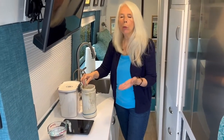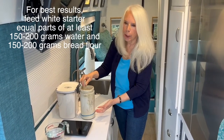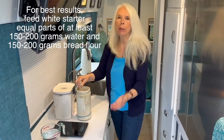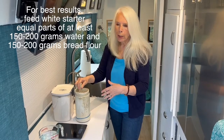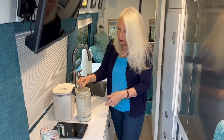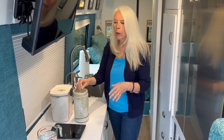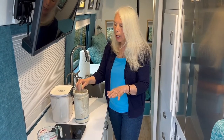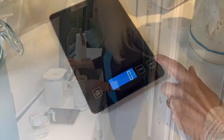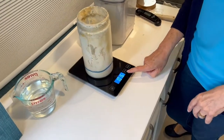Some people ask how much to feed your starter — it really depends on how much you have in your jar. Right now it's really low because I made sourdough crackers. When I see it this low, I'm going to put in 150 grams of bread flour and 150 grams of filtered water at 78 degrees. I'll give it a stir and move my rubber band up.